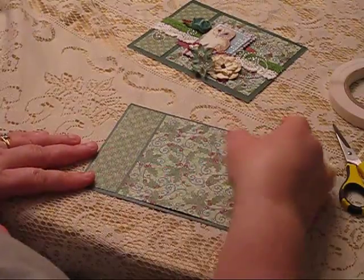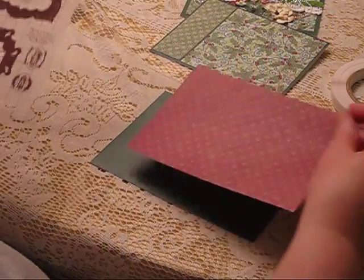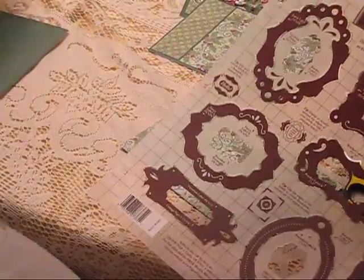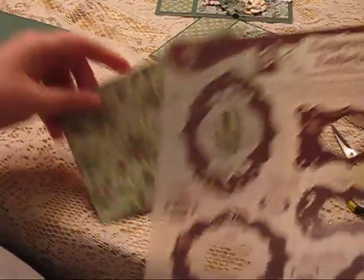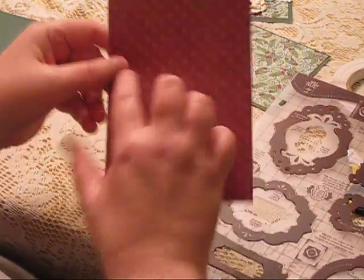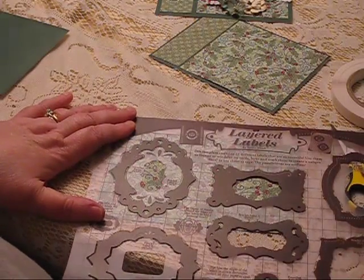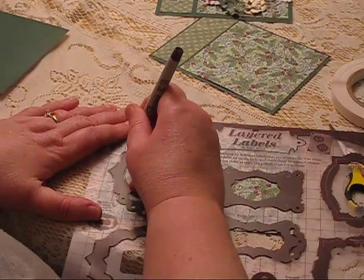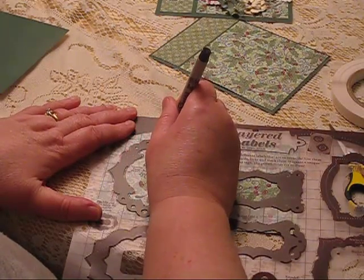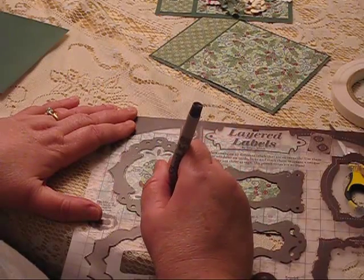Now we're going to use the Layered Labels template by Hot Off The Press. We could really use any label we wanted, but because my embellishments are fairly large I think I'm going to use the biggest one. I'm actually going to use the two-sided paper, so I'm going to draw my template right onto the paper. You want to run your pen right along the edge of the template to get your cutting line — it's a fairly quick process.